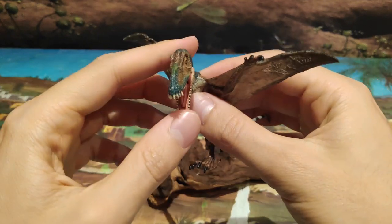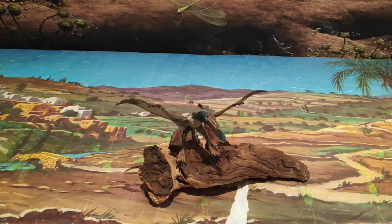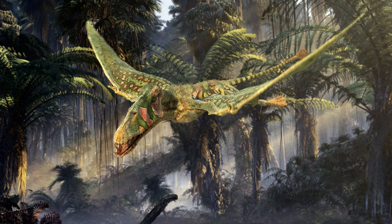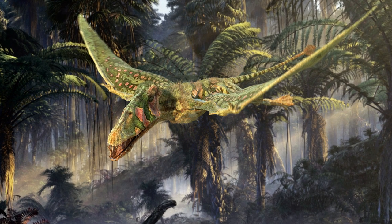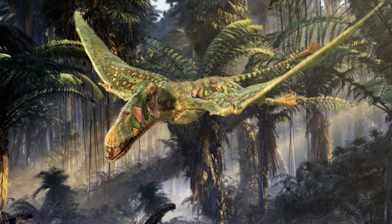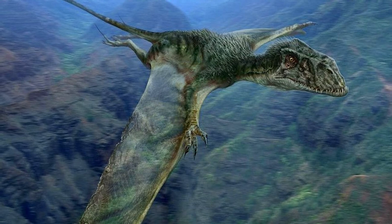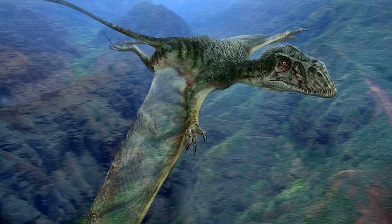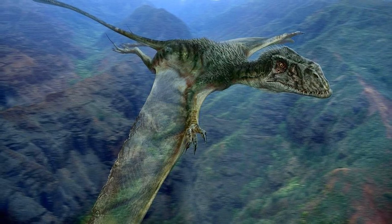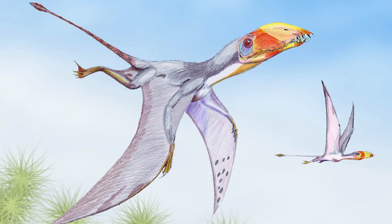Vamos a decir quién fue el Dimorfodón. El Dimorfodón fue un reptil volador que habitó en lo que hoy es la zona de Europa. Este reptil volador era principalmente insectívoro y midió en torno al metro y medio de envergadura y un metro de largo. Su nombre significa 'diente de dos formas'. Es un reptil volador bastante curioso, ya que está más emparentado con los ranforincos.